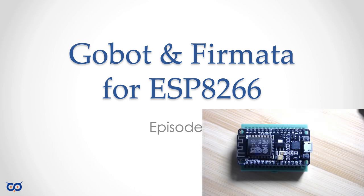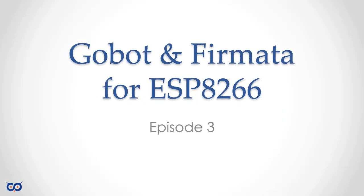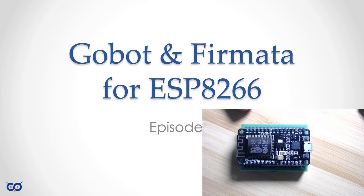Hi, welcome to Embedded Programming. In this video we're going to be installing Firmata on a board called a NodeMCU. What is nice about this board is that it has Wi-Fi built in. The Wi-Fi module it's using is from a company called Espressif, and specifically it's using the ESP8266 Wi-Fi module. You can get a number of embedded boards with an ESP8266 on it, like from SparkFun or Adafruit for example. This one I bought off of eBay.